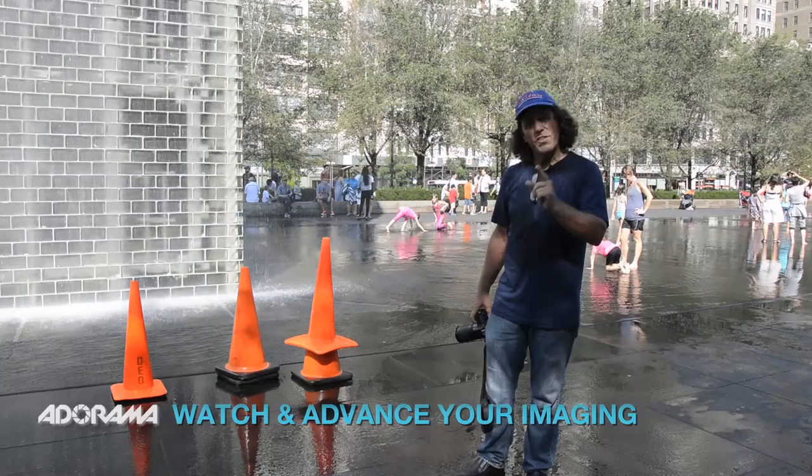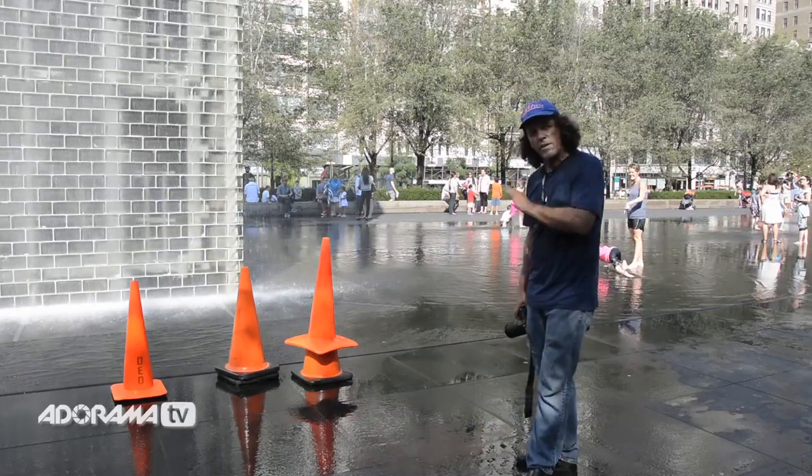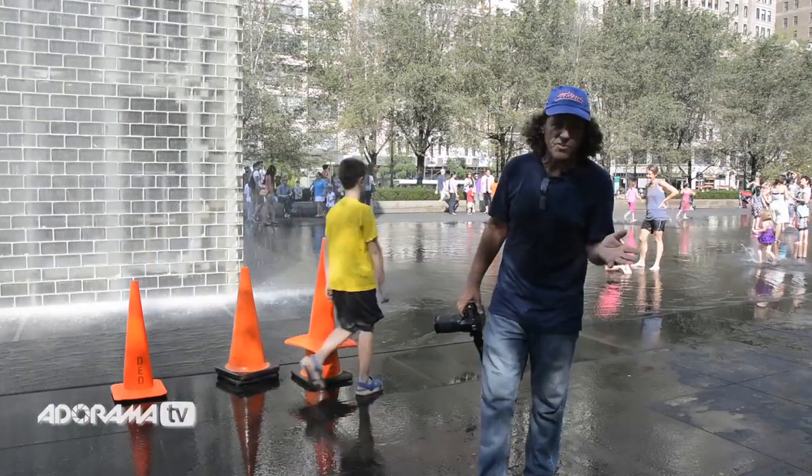In this case, the subject is white. If we don't go Sunny 16 and let the meter do its own thing, we're going to get gray water — underexposed water, just like we get underexposed snow.